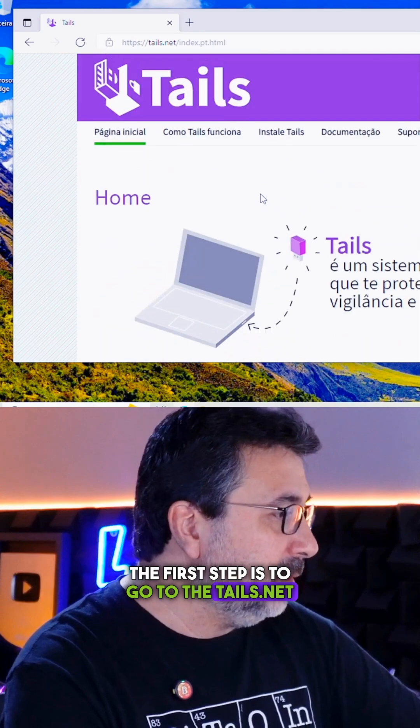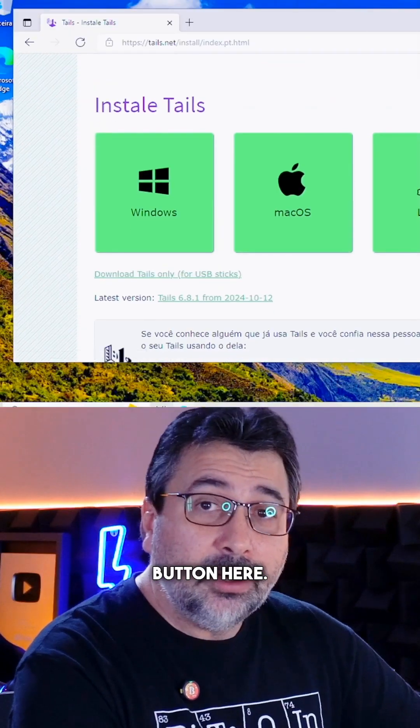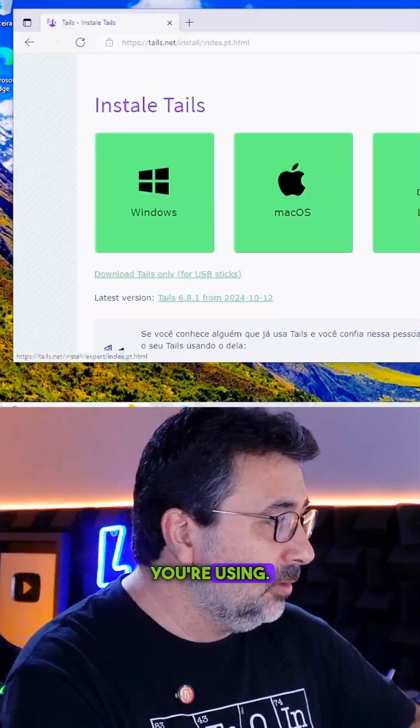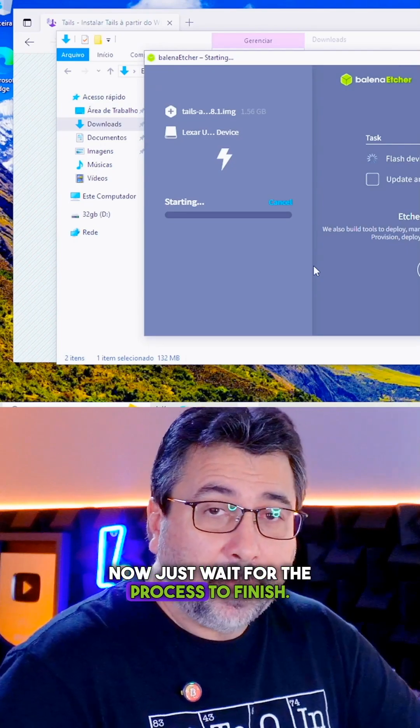The first step is to go to the Tails.net website. Click on the green Install Tails button, then select the operating system you're using. You'll need to download the Tails image — it's 1.5 GB, so it takes a bit to download. Just wait for the process to finish.